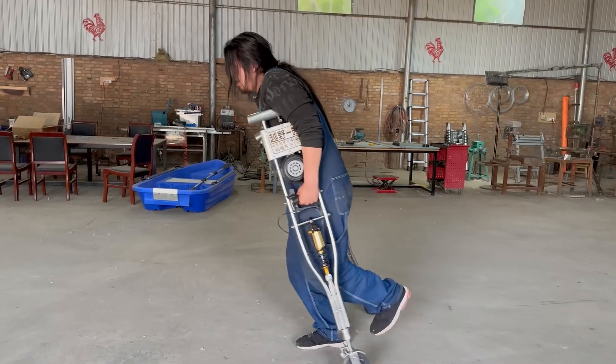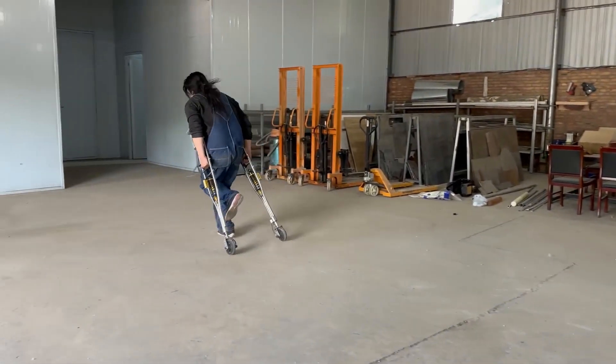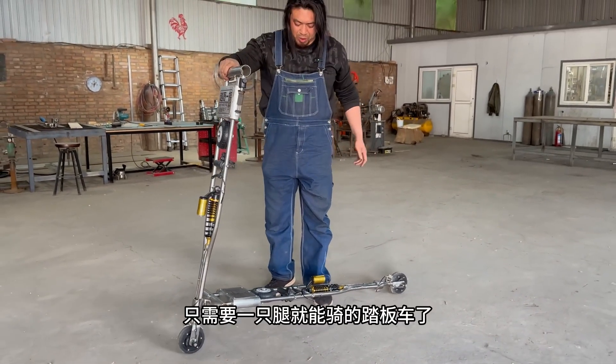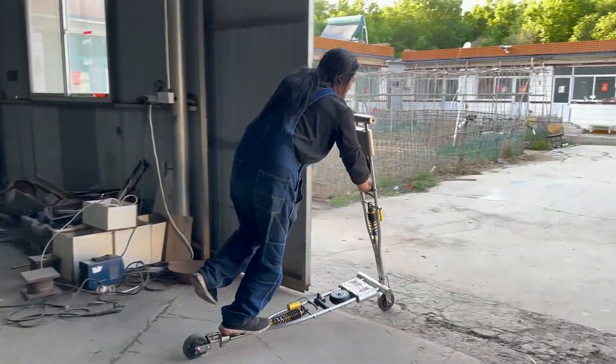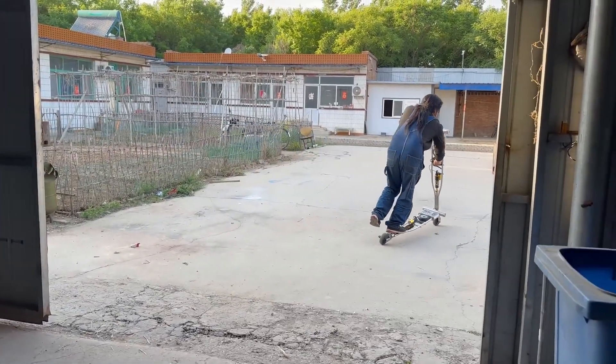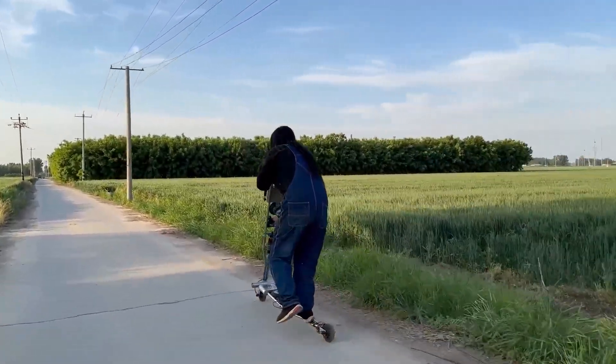But now here's where things get pretty wild. By integrating a battery pack, speed controller, hub motors, and a throttle, you can quickly transform the crutches into an electric scooter. Not the most ergonomic design, and at some point you'll need to make use of two legs, but it's a cool trick.